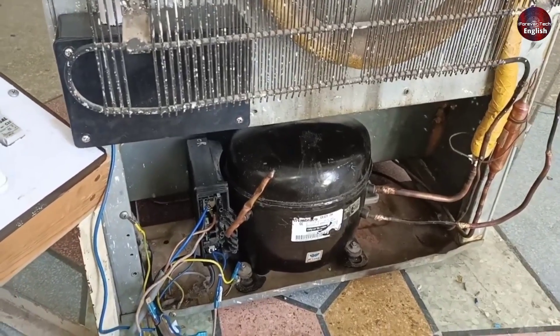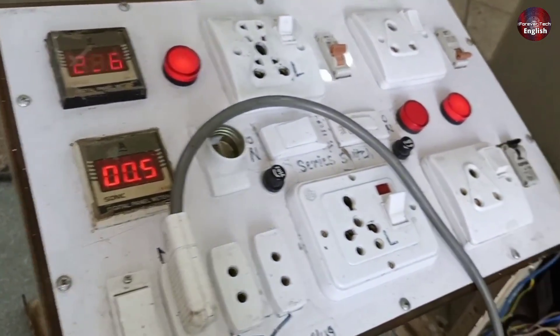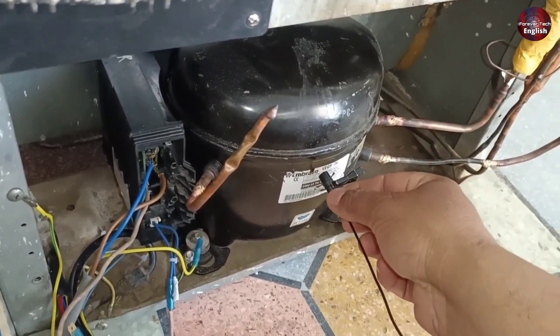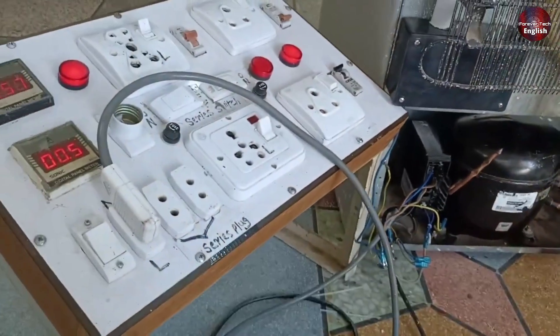It has been almost 4 to 5 minutes. The compressor consumes 0.5 amperes. I will bring the mic near the compressor so that you can hear it. This means the compressor and the control board are fine — they both have no issue.